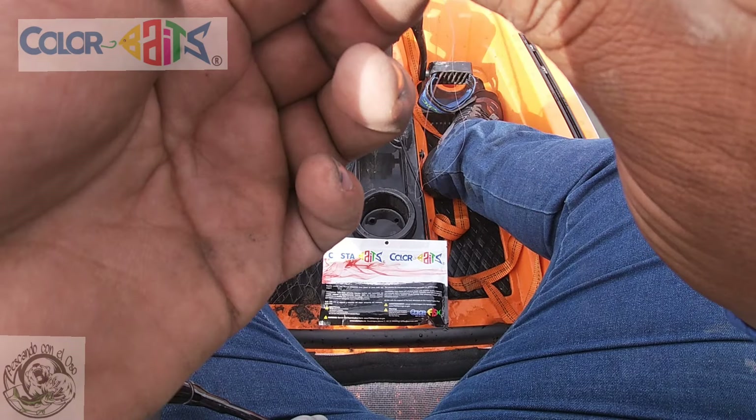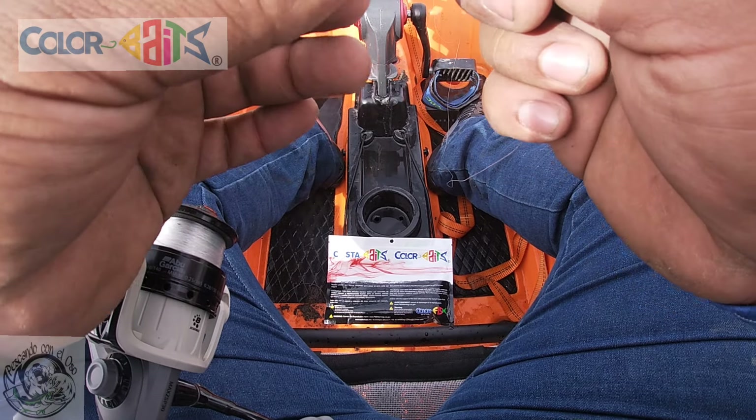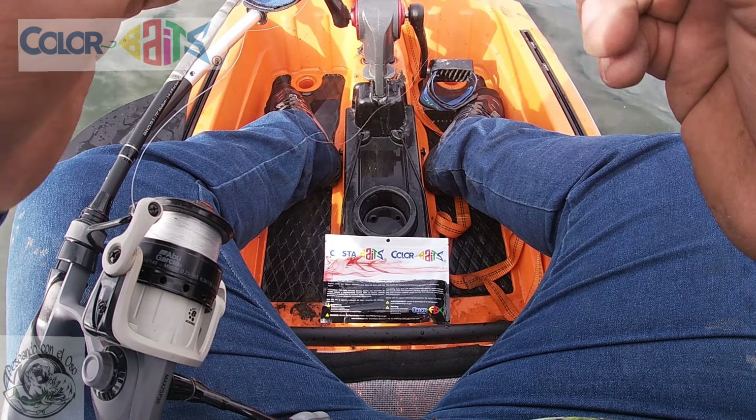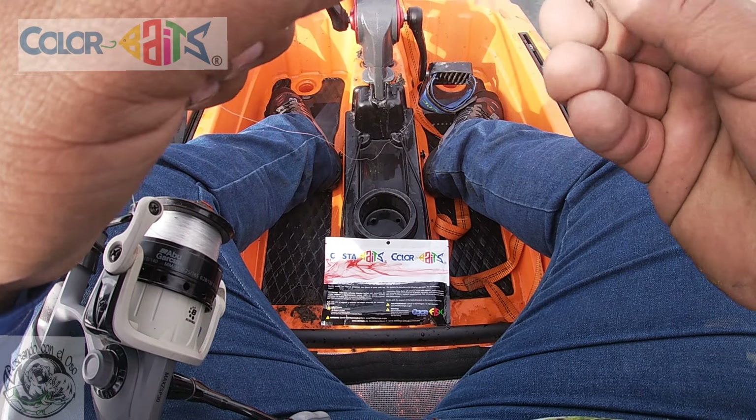Amigos, hoy vamos a pescar con plástico del patrocinador oficial del canal, Pescando con el Oso: Color Bites.